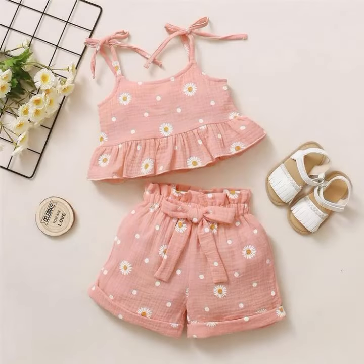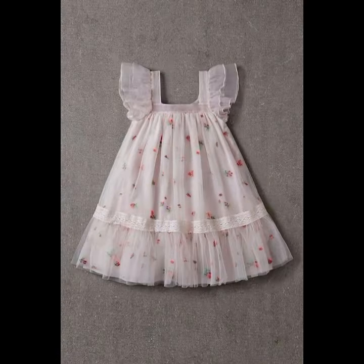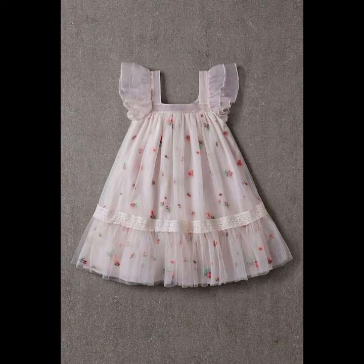I'm back again with new ideas — new baby girl frocks ideas. میں آپ لوگوں کے لئے بہت ہی پیارے اور بہت ہی خوبصورت styles کے baby girl frocks لے کر آئی ہوں۔